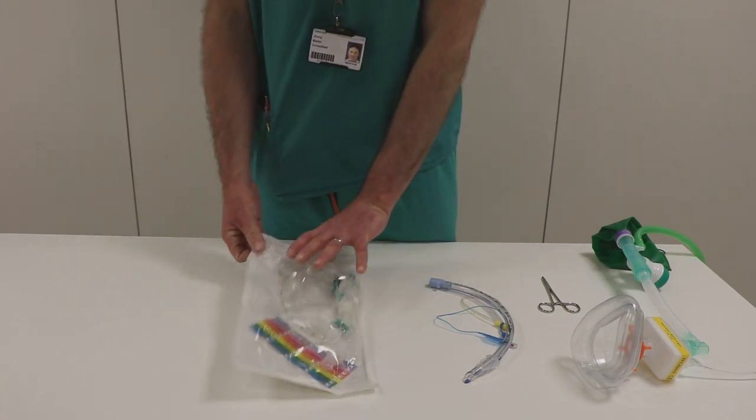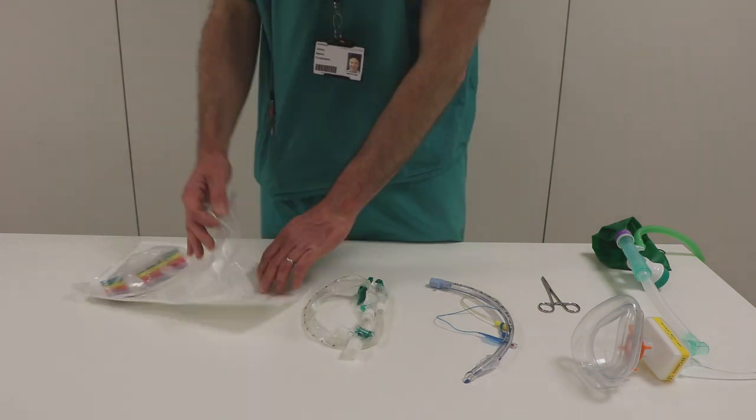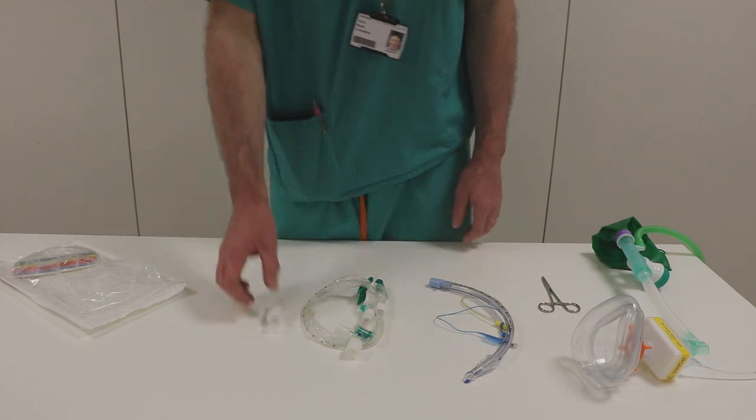The next piece of equipment is the inline suction. This is something we use in the ICU, and it means that we don't need to break the circuit to pass a suction catheter into the patient's airway.